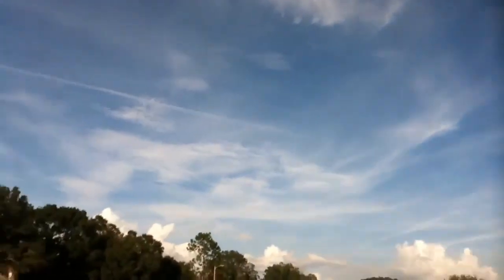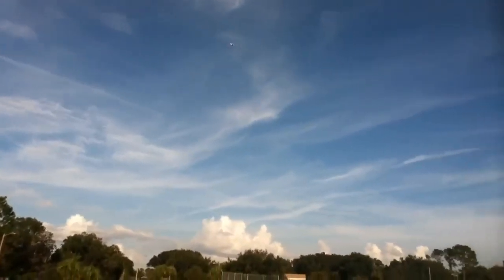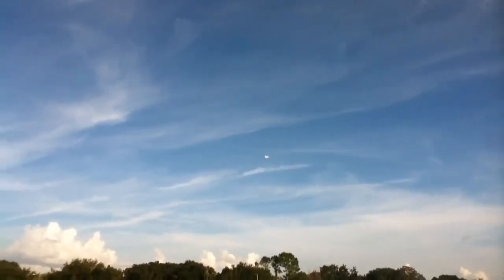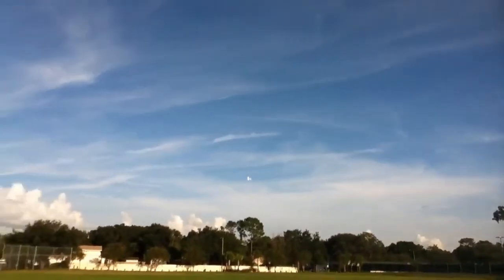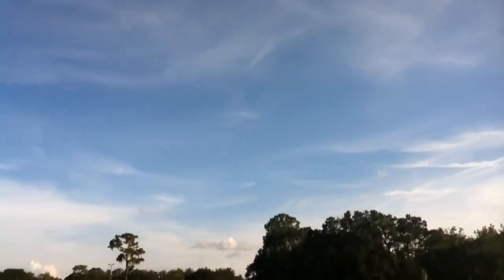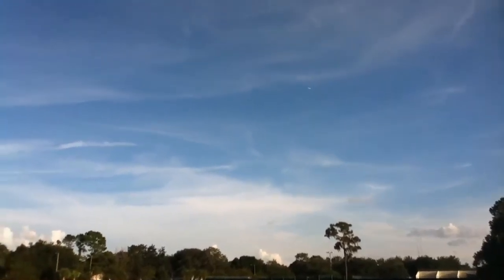Oh yeah, look at the torque. Stay away from the people. That was cool — you gotta invest in a camera with a zoom. Don't we have one? This is quarter throttle, this is quarter throttle, half throttle — half throttle.